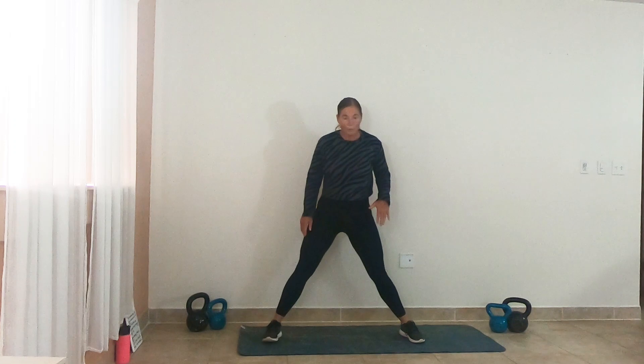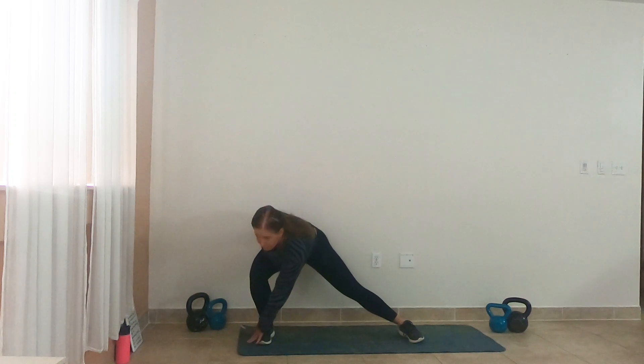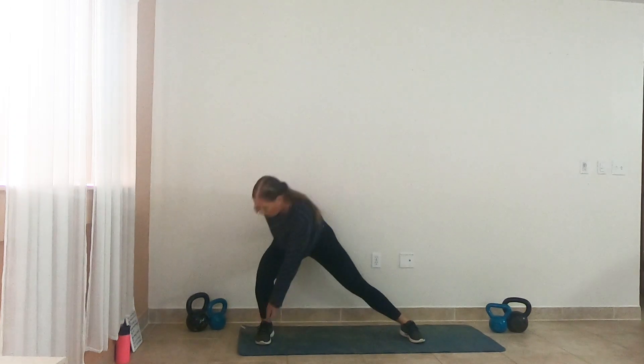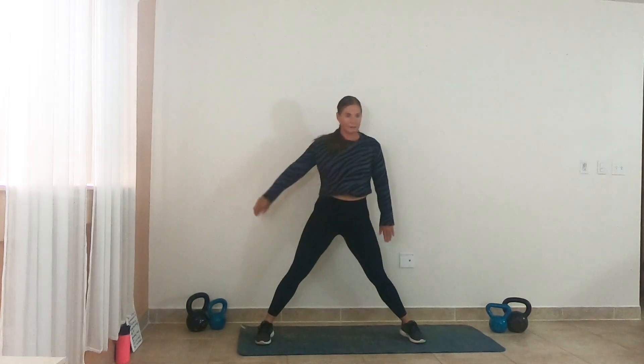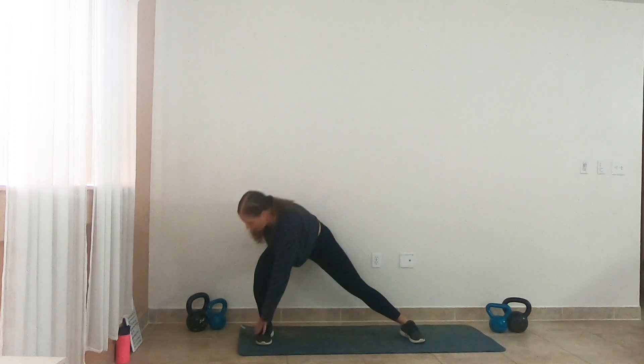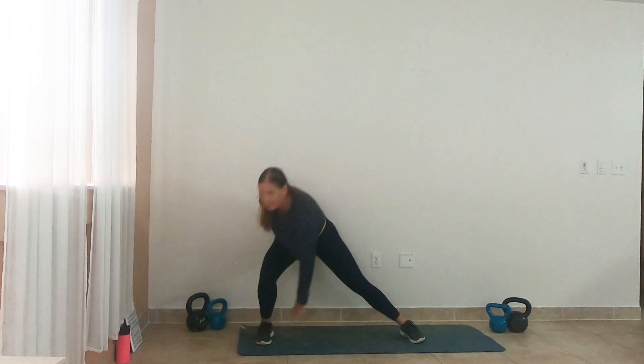Let's go ahead and step it wide. We're going to take it into a lateral lunge. Take that opposite hand and reach for the outside of that foot. Bring it up, switch sides, reach for the outside of the foot. Give me one more on each side.